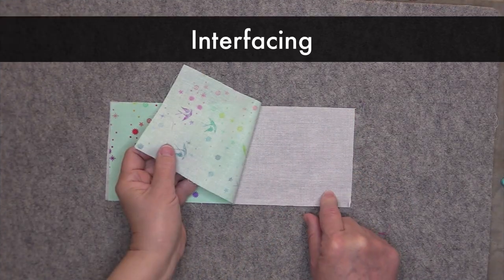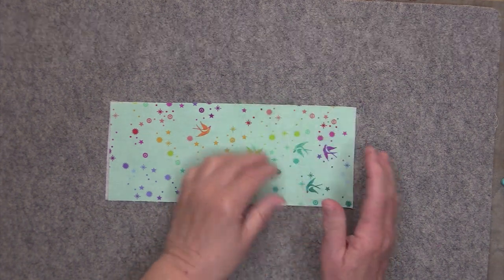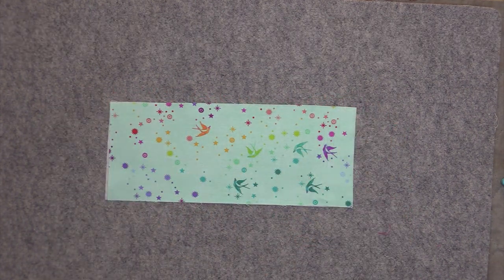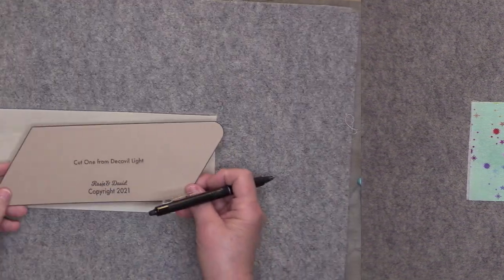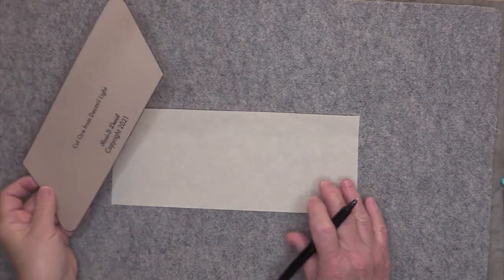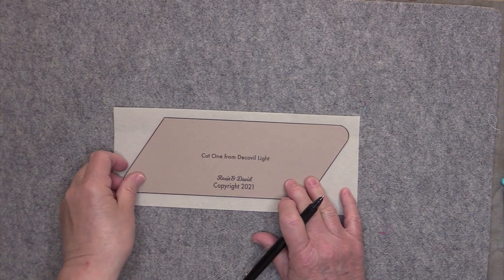Take your piece of woven interfacing and fuse that to the wrong side of your exterior fabric according to the manufacturer's instructions. Cut out your template and place it on top of the DecoVille Lite and trace all around the template.